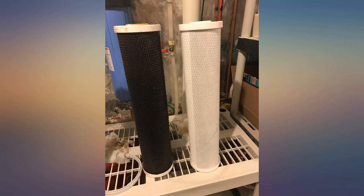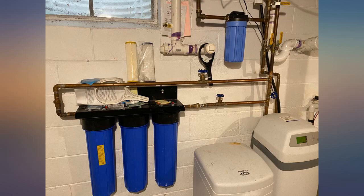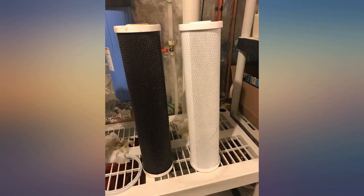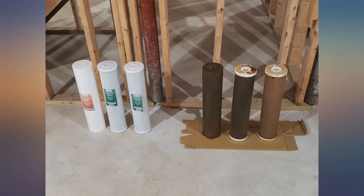I am on my second round of filters. Had to switch out after about 5 months. I was so disturbed by how black my sediment and carbon filters were. We live in the suburbs and I can't believe that the city water is as dirty as it is. So happy we purchased from iSpring, and in addition they have great customer service. I added some pictures of the new filters next to the old ones — take note that they should be white. I highly recommend.